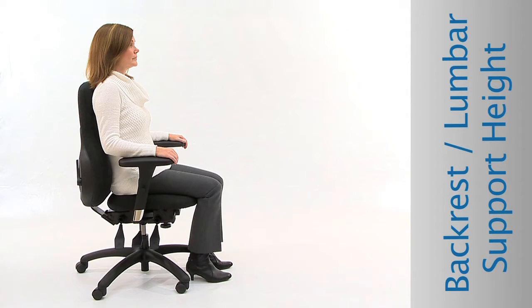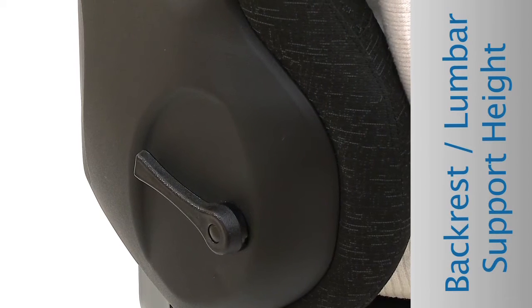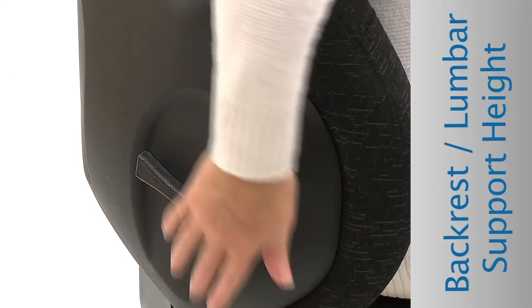Adjust the depth of the lumbar support for added comfort. With your right hand, locate the lever behind the backrest. Push the lever down to increase the curvature. Pull the lever up to lessen the curvature.